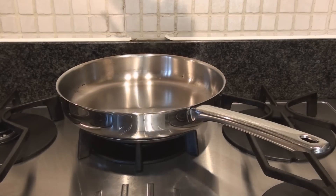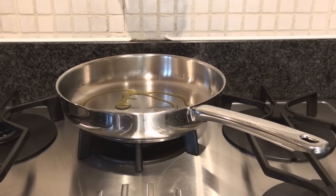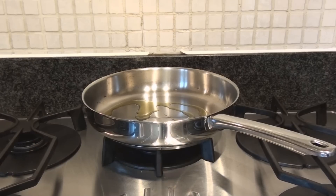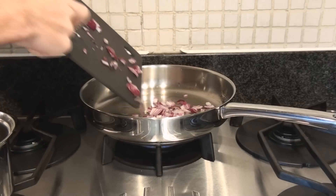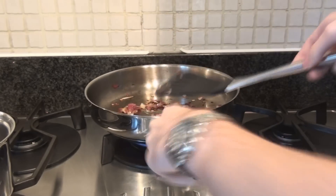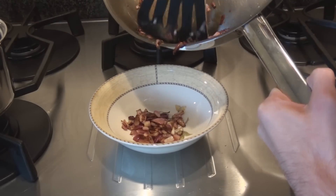Next introduce some olive oil into the pan. Then put the pan on a high heat and let it heat up. Then introduce the onions and cook them until they're nice and brown. Then put the onions in a bowl.